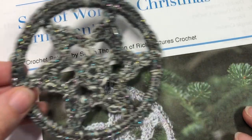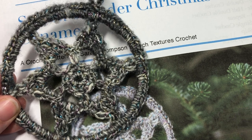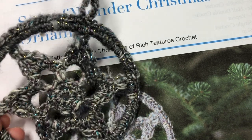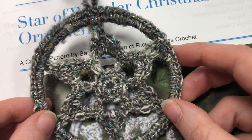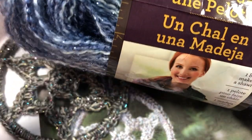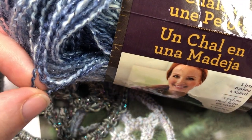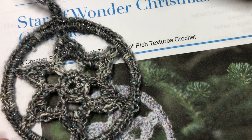Thank you so much for joining me. While you're here, I invite you to subscribe and take a look at some of the other patterns there. For our pattern today, I'm going to be using a yarn called Shawl in a Ball by Lion Brand Yarn. This yarn has a little bit of sparkle to it and that's the one I used in this ornament.